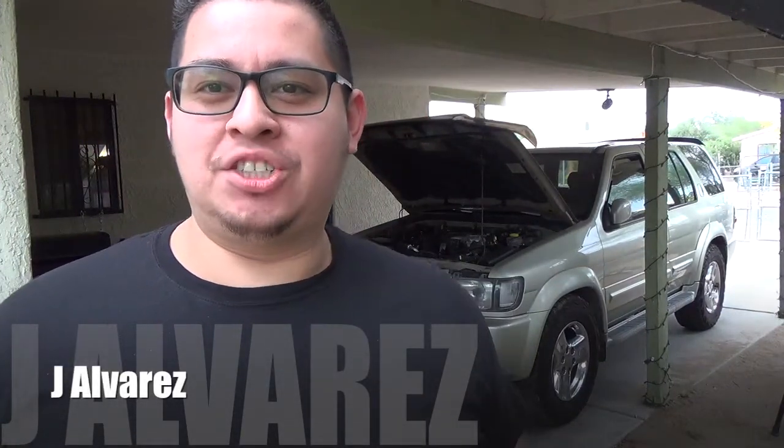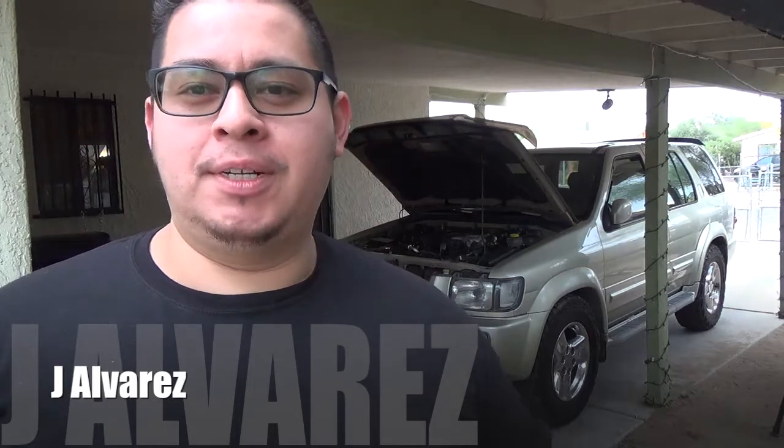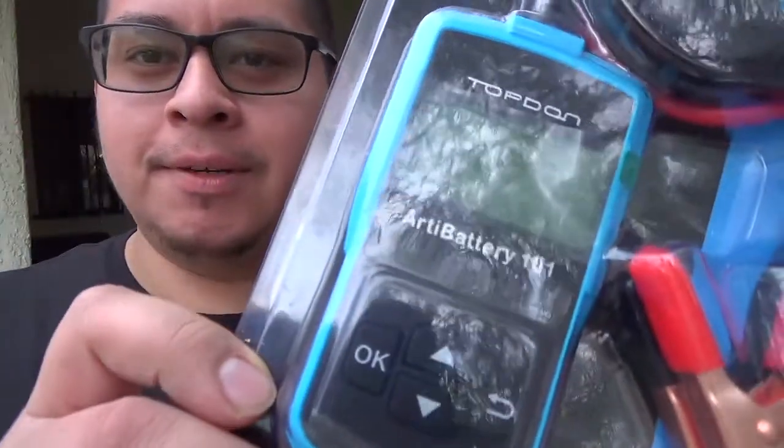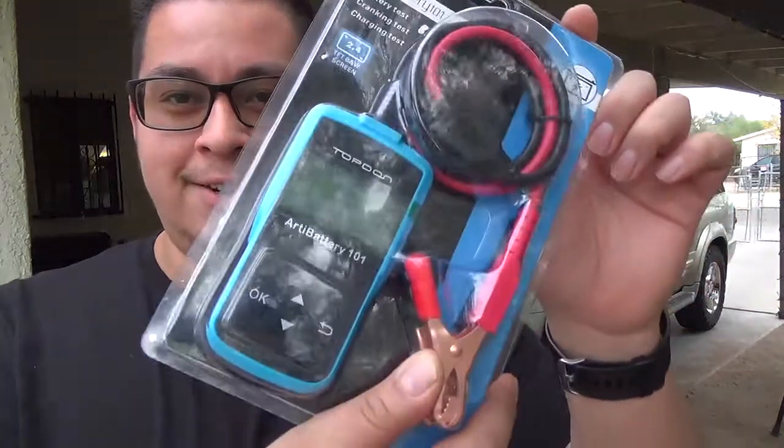What's up guys, it's Jay Alvarez and today I'm going to be reviewing the newest top-down release, the RT Battery 101. Behind me I have my QX4, my daily driver — I know the battery is not dead. And in the back of my Dodge Ram, parked about two and a half weeks, I could feel it hesitating and the lights would dim when I tried to start it, so I'm pretty sure the battery is dead. Let's find out if this can diagnose whether it's the battery, the starter, or the alternator.